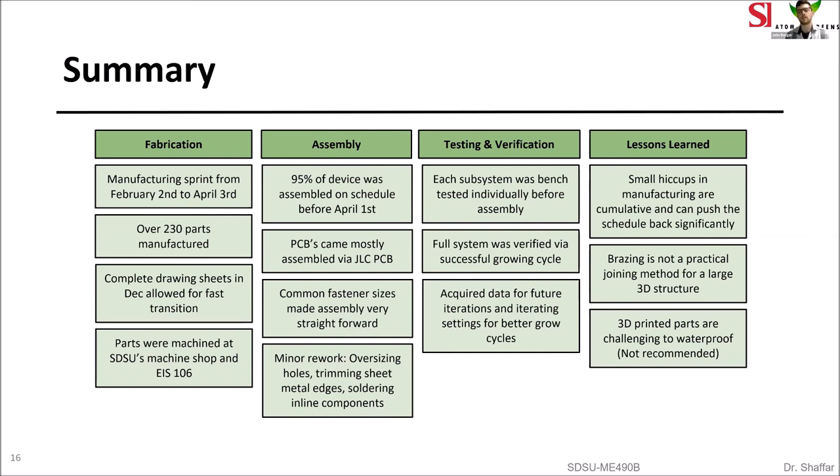We learned that small hiccups in the manufacturing schedule are accumulative and can push back the entire schedule significantly even with very small mistakes. Our original plan of brazing the structure together was not practical for a large 3D structure, which is why we switched to TIG welding. We also learned that waterproofing 3D printed parts is a pretty challenging process and should probably be avoided if possible in future projects.